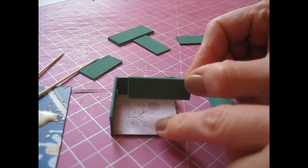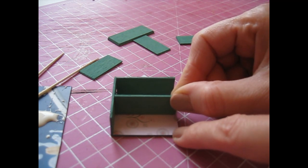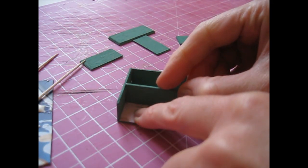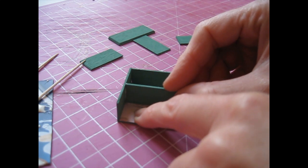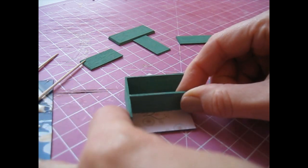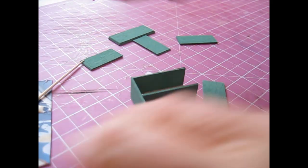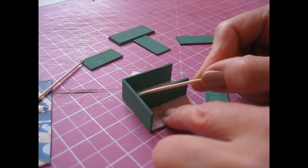The next piece becomes the central shelf and will sit just above our little pencil line, hiding the line as well. Apply glue to one long and one short edge. Use the pencil line as a guide but hide it with the shelf so you can't see the line. Once in position, press the pieces together. It's really important to remove excess glue as we go along, because we're not going to be sanding this piece again once it's constructed.